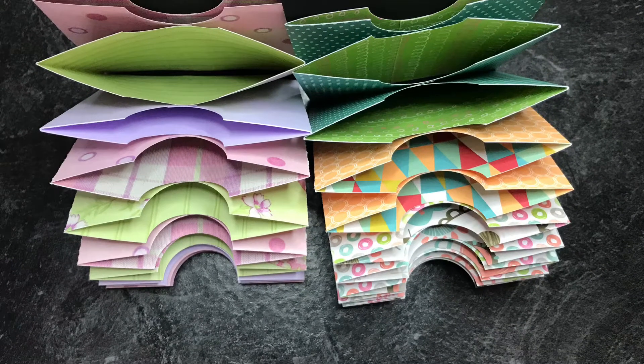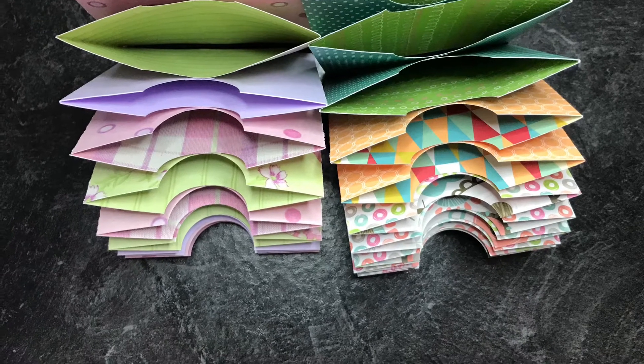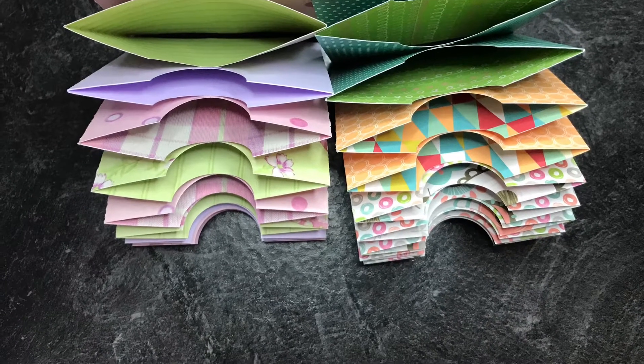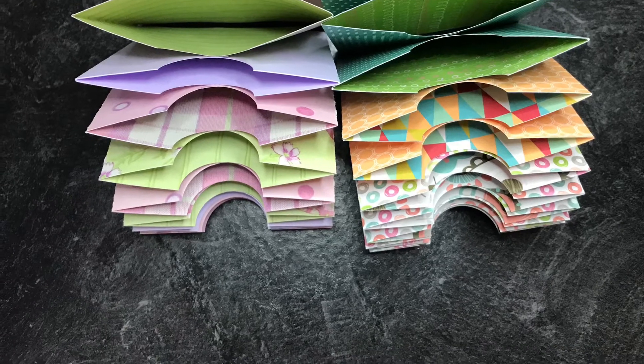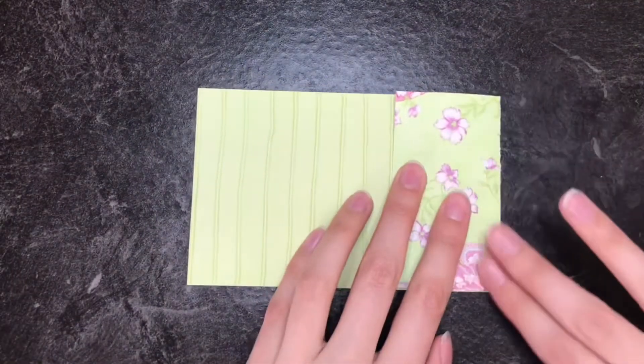For your inside folders, you're going to cut colored scrapbook paper, 19 centimeters by 9 centimeters, and you're going to cut 10 of them. I find it cooler if they're double-sided. Take it on the long side and score it 5 centimeters, flip it and score it 5 centimeters, and then fold it in.